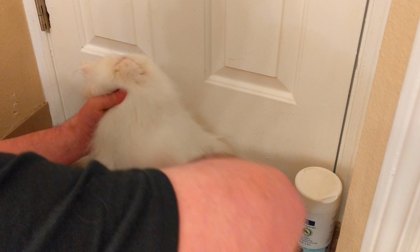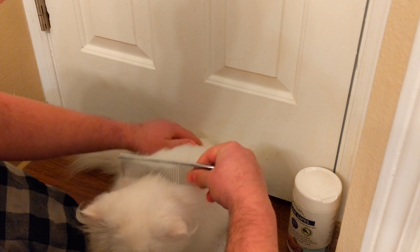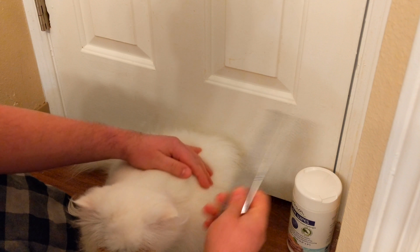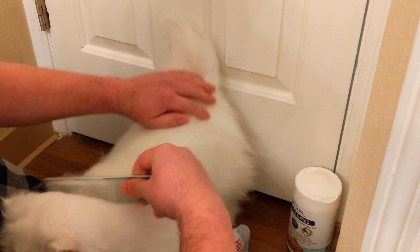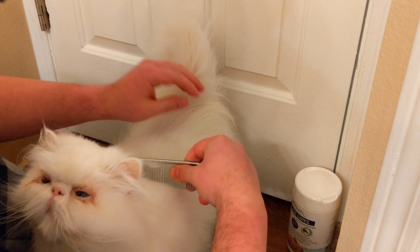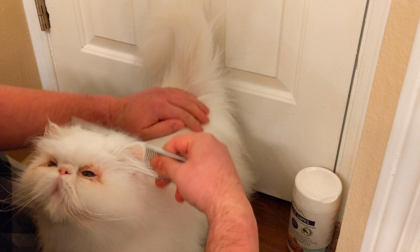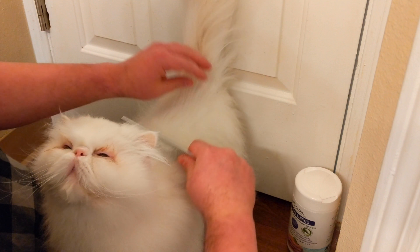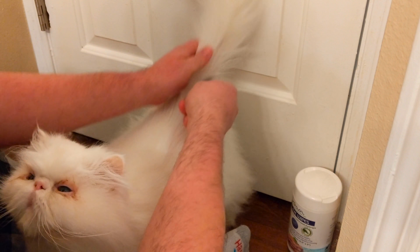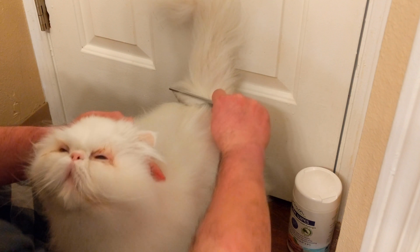He really loves being groomed and usually purrs along. The eyes are obviously the most difficult part and he's not a huge fan of getting his eyes cleaned out, so I like to put that in the middle of our grooming session - do this base grooming that he enjoys, then get the eyes done as quickly as I can, and then go back to the final grooming with the comb.